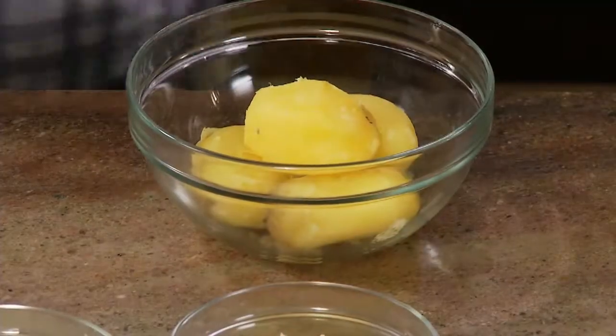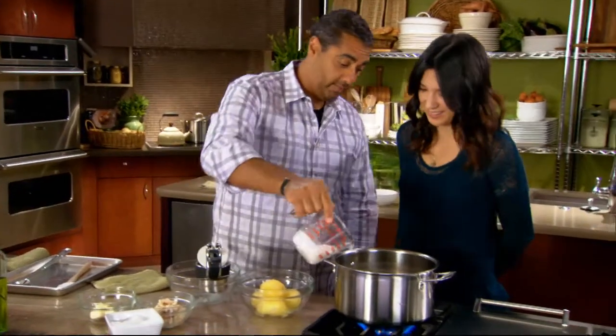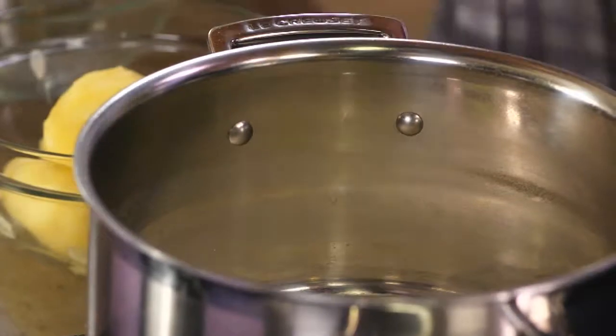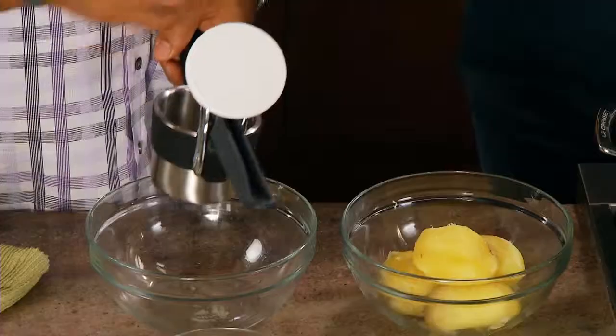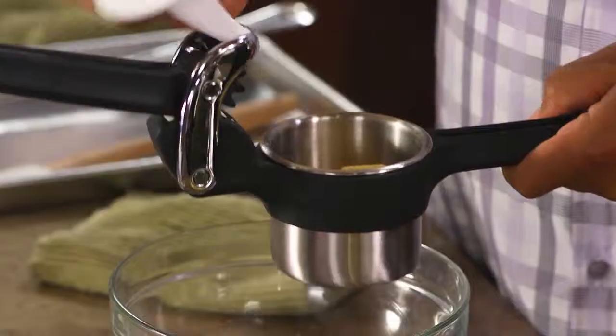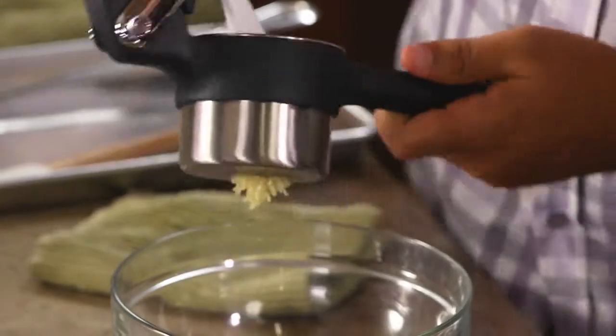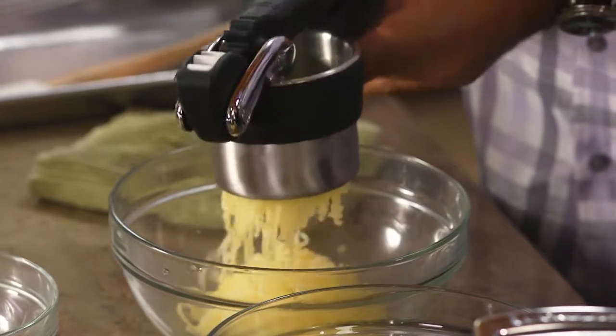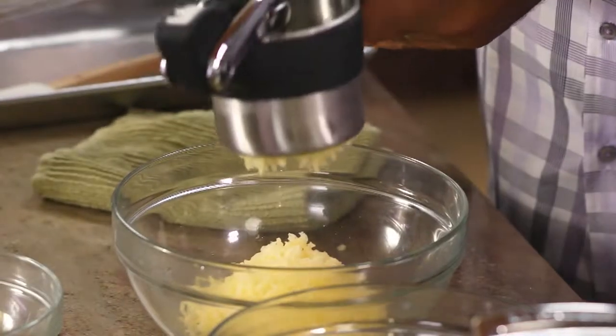And now we're ready to rice our potatoes. We have a little bit of cream we're going to put in the bottom of the pot, and we're going to put this on low to warm up that cream. Everyone always asks, why are my potatoes lumpy? When you smash potatoes, you overwork them and they're going to get really gummy. You can see how light and fluffy those are — you have to use a potato ricer.